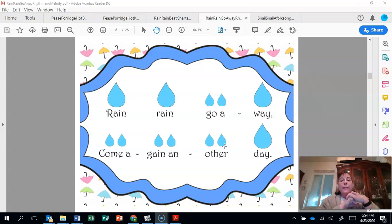Let's switch it — we're going to sing the big raindrops inside our heads and the little ones out loud. Ready, words in your hands. Rain, rain, rain, go away. Come again some other day. I hope the song did not trick you. All right, this time let's put all of the words in our hands. Ready, words in your hands. Rain, rain, rain, go away. Come again some other day.